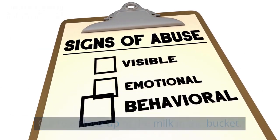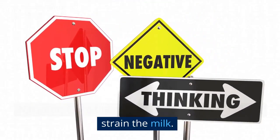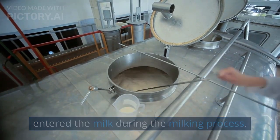Cut to a close-up of the milk in the bucket. Once the milking is complete, it's time to strain the milk. This removes any debris or bacteria that may have entered the milk during the milking process.